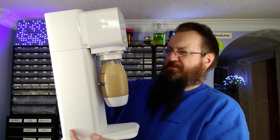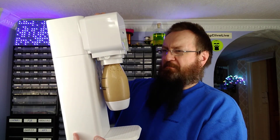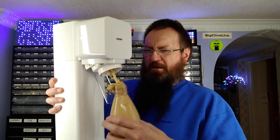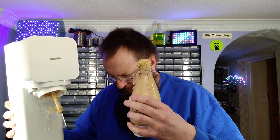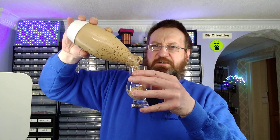Why does this have the texture of custard? Oh — this is about to get messy. Oh no. It's gone wrong. It's gone wrong. Right, I'll tell you what — I do have a glass here.